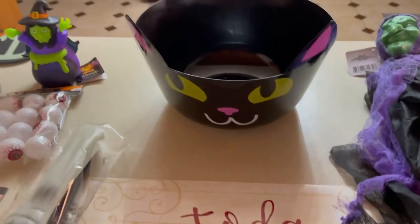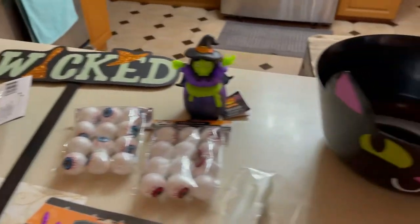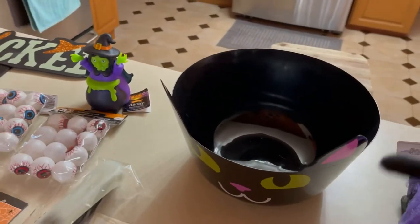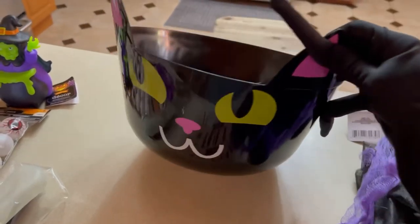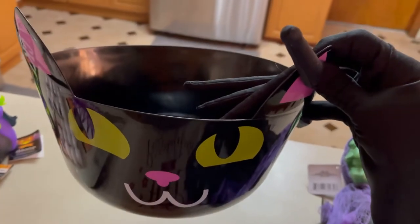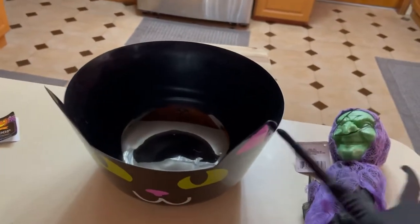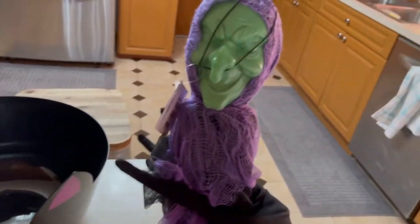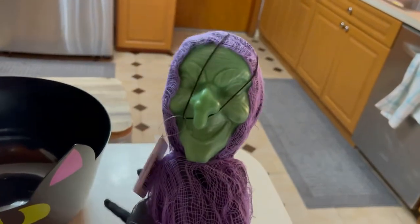And here are some of the things I might use for this project. These are all from the Dollar Tree, you guys. I got a black bucket which I'll use as my cauldron for these kitties. Doesn't she look lovely? I'm kind of jealous of her — I might use her, maybe not.